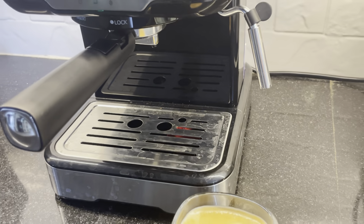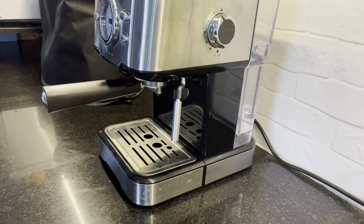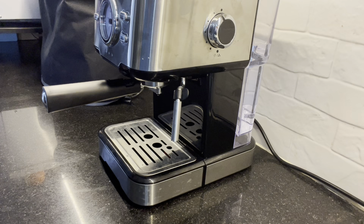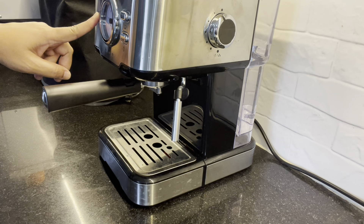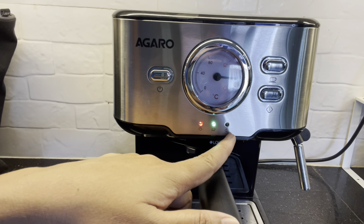I am very happy to start. Cleaning is very easy. I am going to do coffee and espresso. I am going to add some fresh coffee powder. Now I am going to make a cappuccino. The cappuccino is the same process — we are also adding some milk frothing. Cappuccino is my favorite.